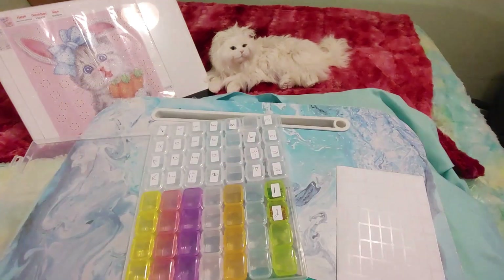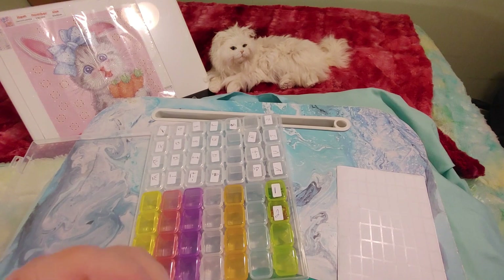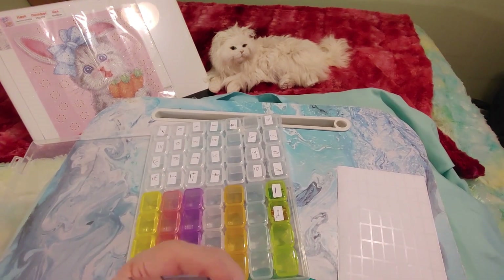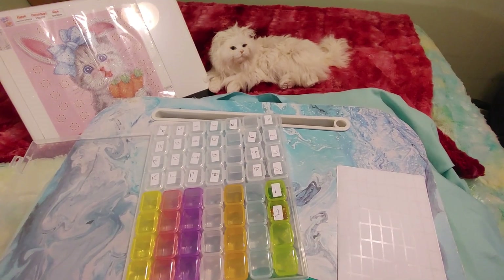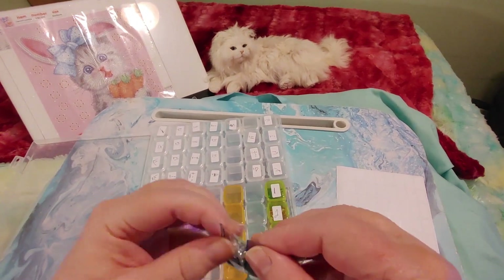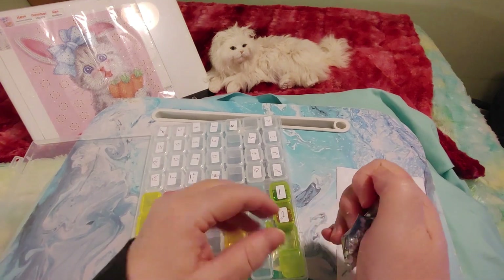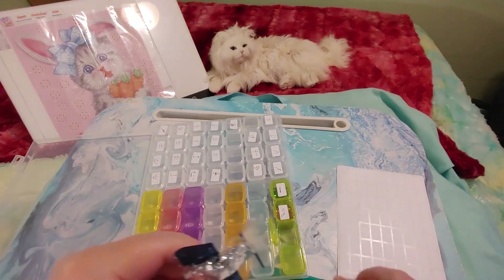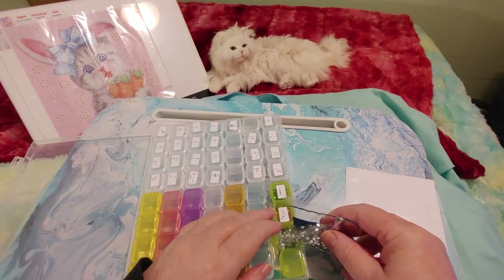So here's number three. What has everybody been up to? Let me know in the comments — what do you do for fun besides diamond painting? Let's get to know each other. Are you single? Are you married? I'm single. I was never married. I was engaged twice. Oh, I had a little bit of a spill, but I never took the plunge.